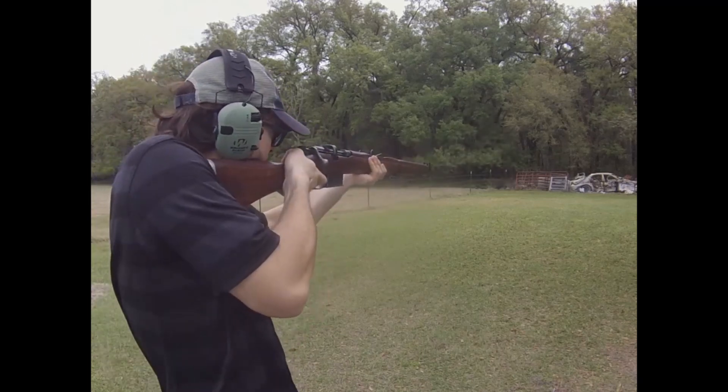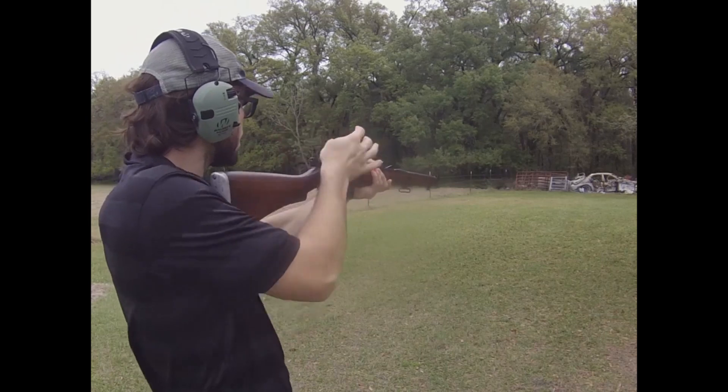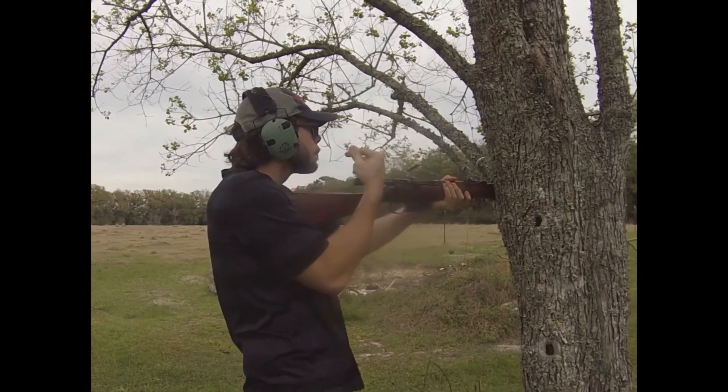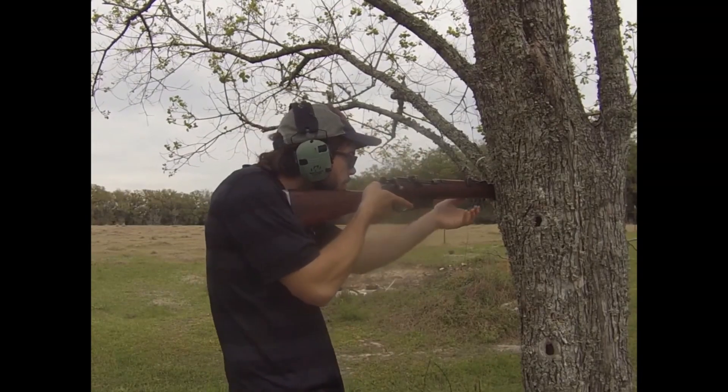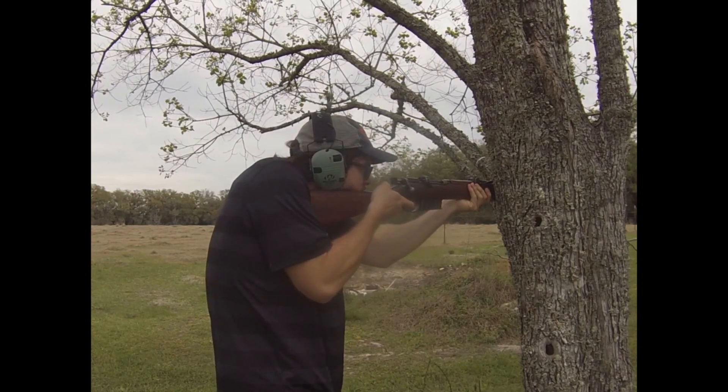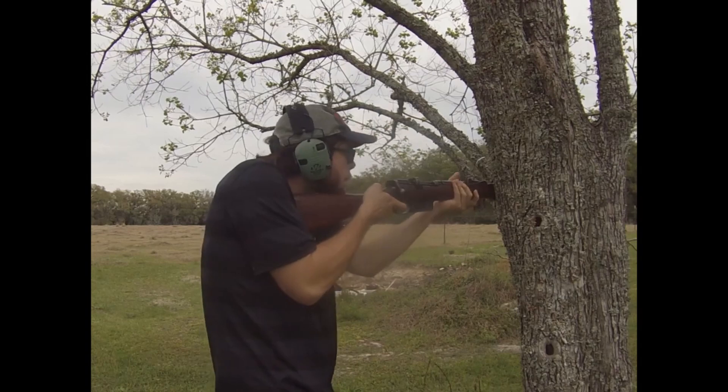Within 500 yards you're still in that plus-1,000 foot pounds of energy zone, which is kind of the Goldilocks area for taking medium to large game. With 308, there are obviously a lot of different variations in bullet construction and bullet weights. For the most part I see 150 grain and 180 grain bullets for your 308 cartridge. The 180 grain is going to travel at about 2,600 feet per second and deliver about 2,650 foot pounds of energy onto its target at point blank range.